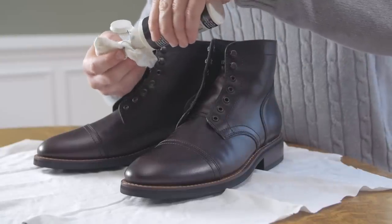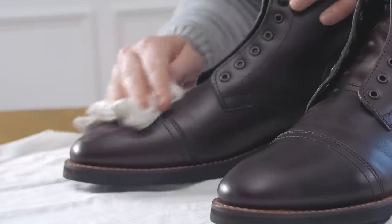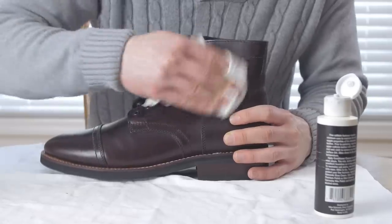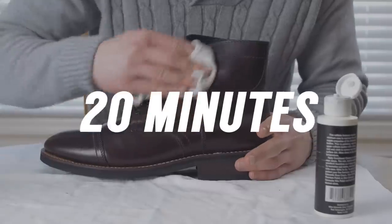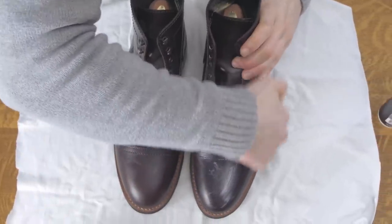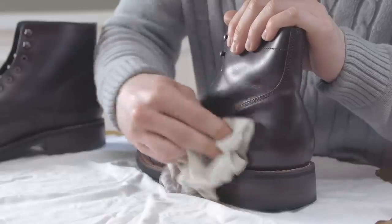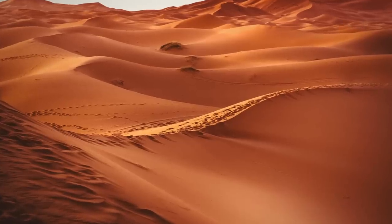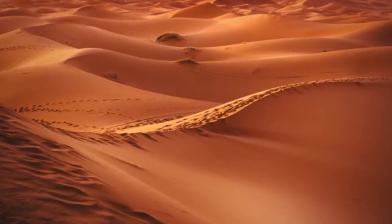Use a clean rag to apply the conditioner to the boots, making sure to get in all the crevices and creases. Wipe off any excess conditioner and allow the boots to dry for at least 20 minutes. You'll want to condition your boots about once every three months depending on wear. If you wear them every single day, you probably want to do this about once a month. If you live in a dry, hot climate, you may need to do this more often.